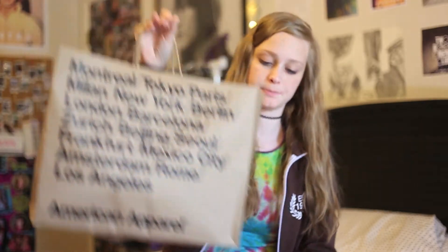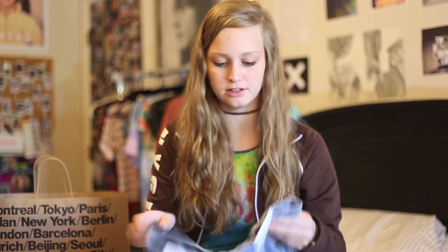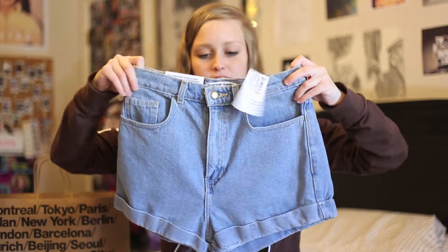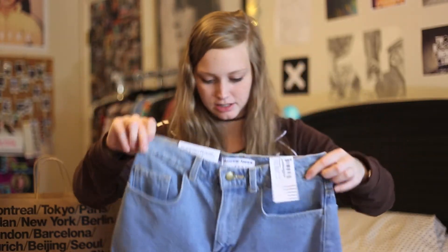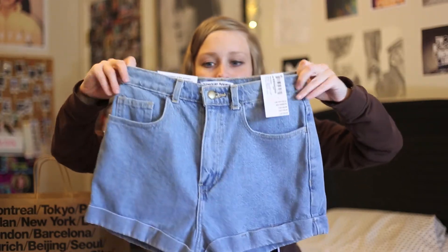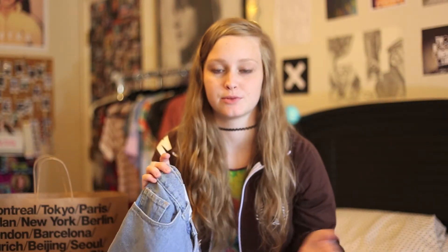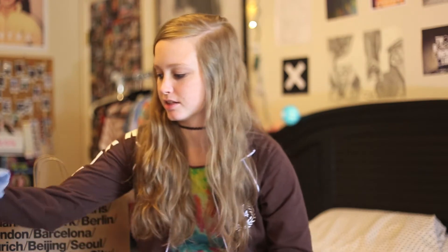The second store I went to was American Apparel and I got three things there. The first thing is these high-waisted shorts. I already have one pair that I got last summer — I've worn them a lot throughout the year. They're really great quality and fit really well, so I figured I'd get another pair. I've been dying to get the light wash denim, which was what I originally wanted, but they didn't have my size.